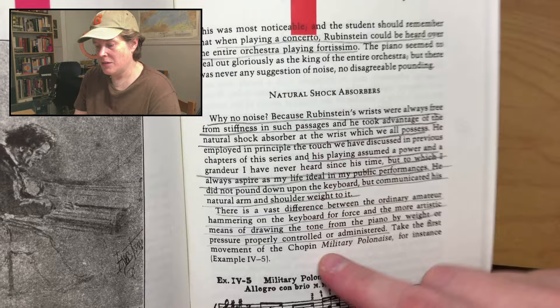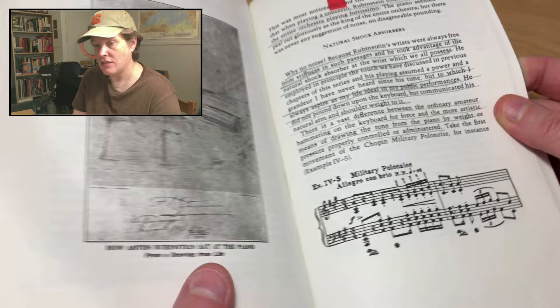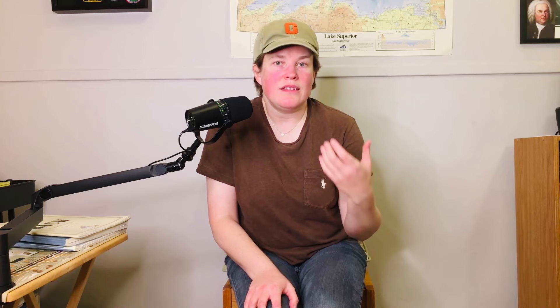Under the heading 'Natural Shock Absorbers — Why No Noise?' Levine writes: because Rubinstein's wrists were always free from stiffness in such passages, and he took advantage of the natural shock absorber at the wrist which we all possess.